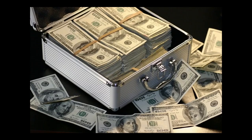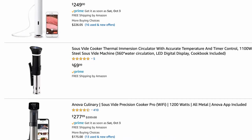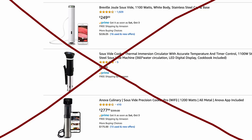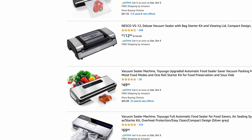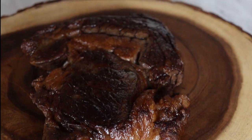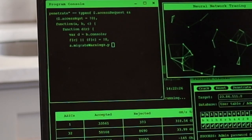Usually sous vide involves spending half of your paycheck on a vacuum sealer to vacuum seal your steak in a special bag, then buying a sous vide machine that maintains the water temperature at a constant temperature during cooking. Forget about all of that. I'm not a fan of having not one but two expensive single-purpose devices occupying space in my small kitchen, especially when I can cook the same top-notch quality steak without them. Here's how we're going to hack our way into this.